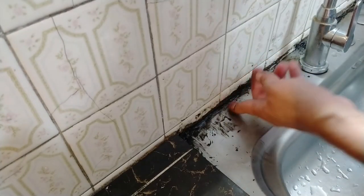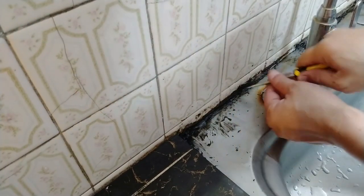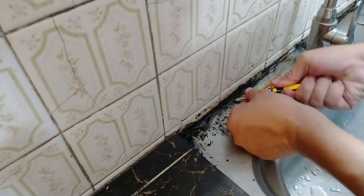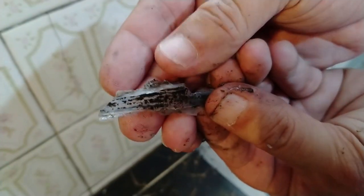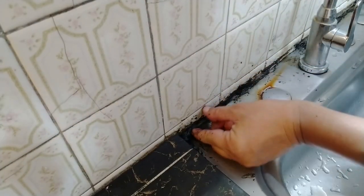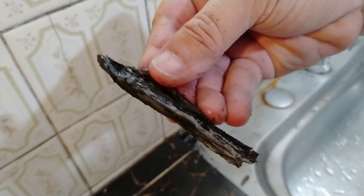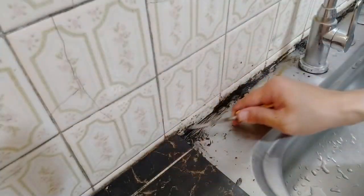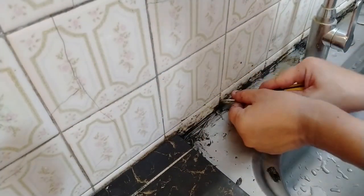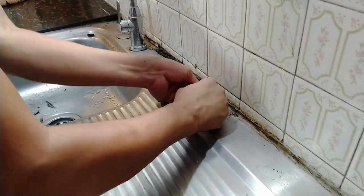However, there were spots where my scraper was too flimsy for the job, so I resorted to something more sturdy like a flathead screwdriver. This actually worked pretty well. Another struggle I had was some sections of the silicone were too slippery for me to grip and pull out, so sometimes I had to use a pair of pliers. That did the trick.